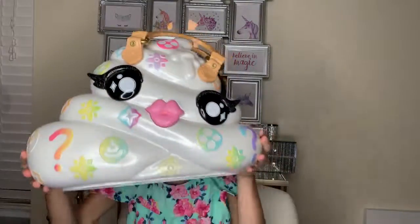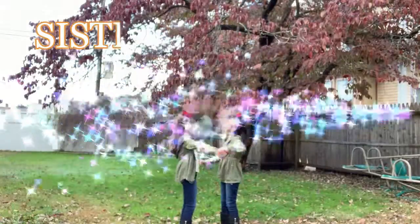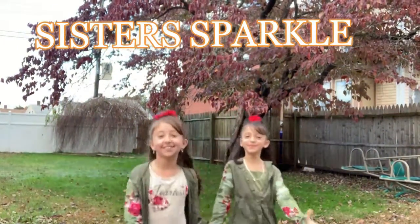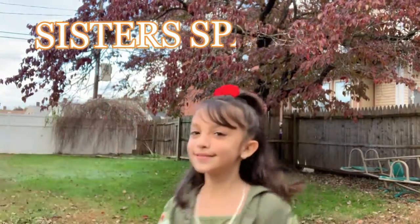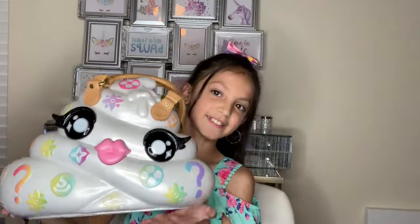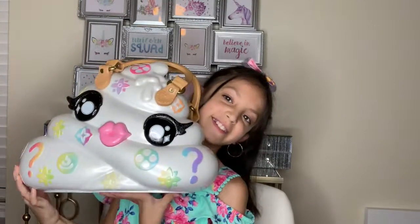Hi guys, this is Dina's from The Sisters, and today I'm going to be showing you my Poopsie. You always wanted that, right? Yeah. And you finally have it? Yeah. So what are you going to show them? It's with my Poopsie, and I'm going to be making two slimes for you guys today.